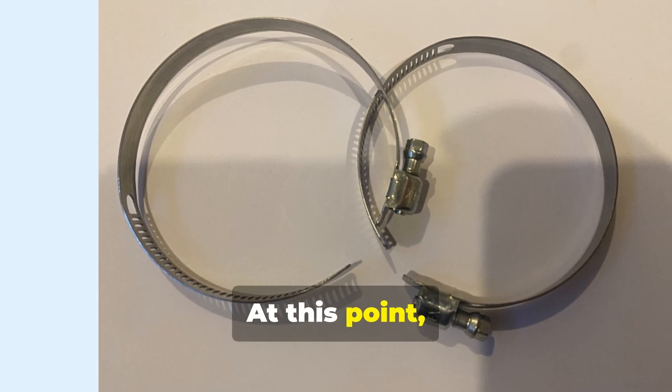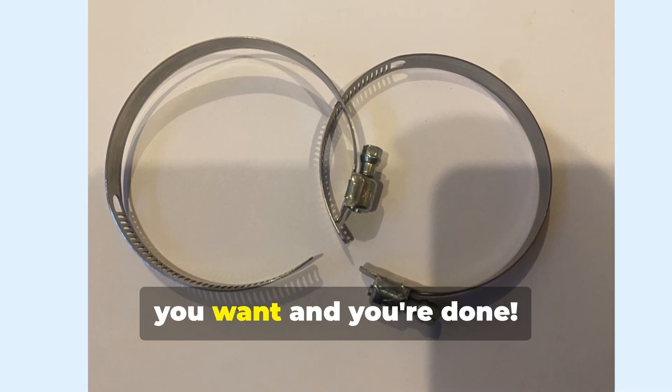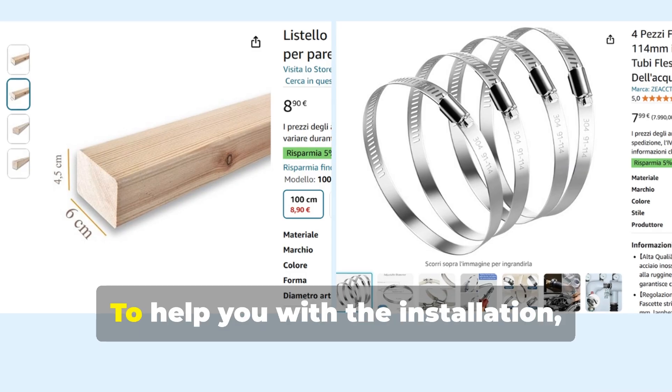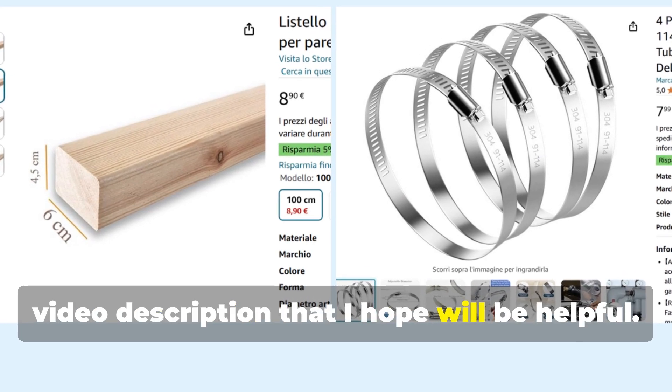At this point, using classic metal cable ties, you can tie the pole outdoors wherever you want, and you're done. To help you with the installation, I've included some Amazon links in the video description that I hope will be helpful.